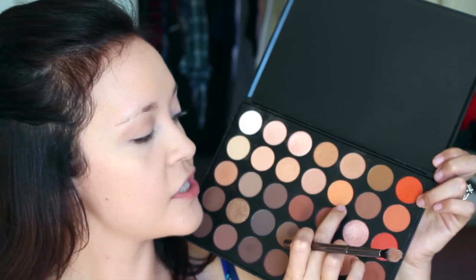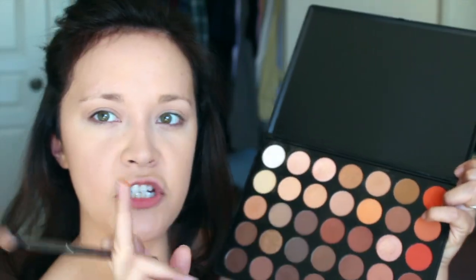To warm up the crease even more, I'm going to go in with this really beautiful orange shade — it's literally an orange eyeshadow — focusing it mostly on the outer portion of the crease. I feel like this would be similar to Chickadee by Makeup Geek. I'm going to warm up the lower lash line with that orange shade as well, dipping my head sideways and gently brushing it along the lower lash line.